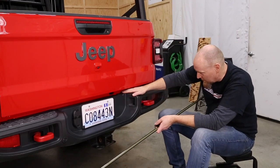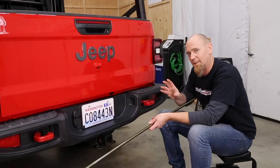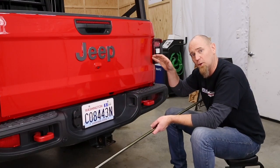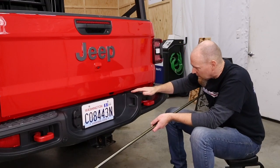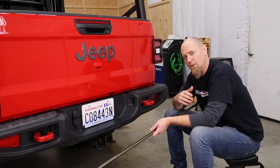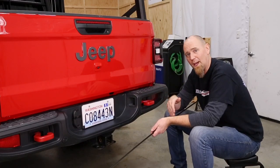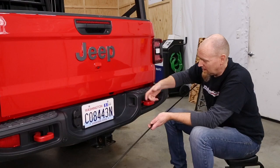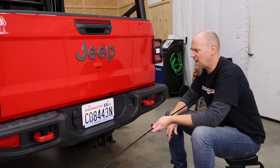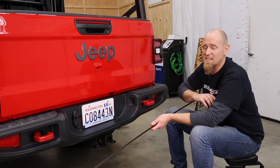The only problem we're going to run into is right in the center of this panel we have a little plastic grommet that's there to protect the paint as you slide in your activation rod to raise and lower the spare tire. To keep everything flush we're just going to pop that out of the way, mount in the light bar, and then if we ever need to lower the spare tire we can pop the light bar out, slide the actuating rod in, lower the spare tire, and snap the light bar back in. That's going to be the best of both worlds.